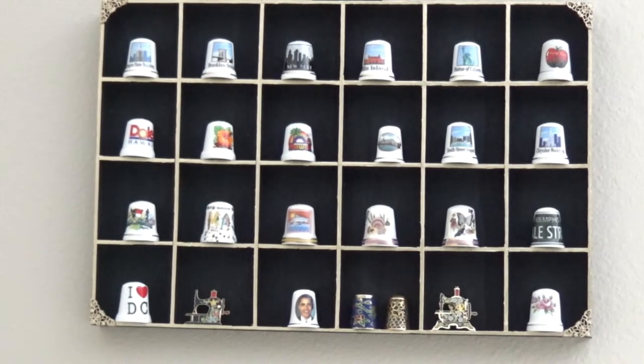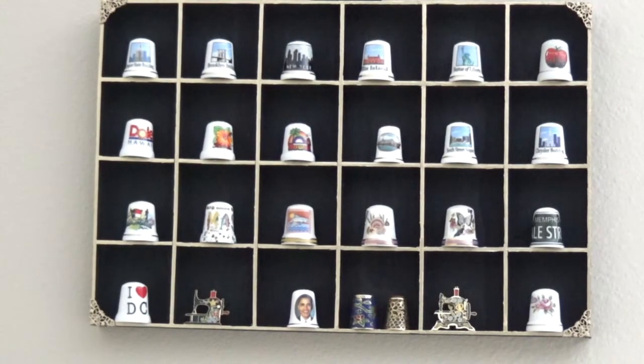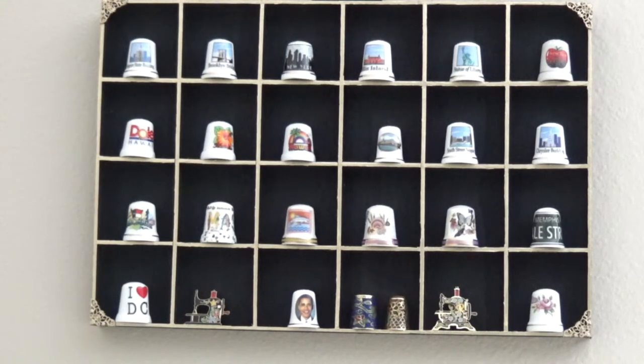Okay guys, I finally got my box up in my sewing room — my little shadow box that I made. As I mentioned, this box was filled with wooden letters initially, and I am going to use those letters for something I'm going to make — I'll show you that when I get it done. But this was absolutely perfect to put my collection in for now.